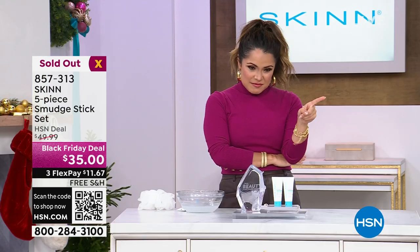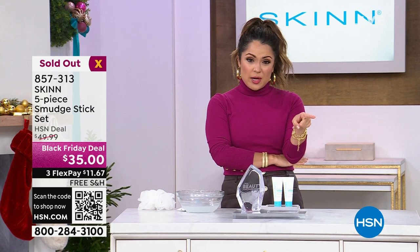The smudge sticks have sold out — congratulations. But there is another pack on hsn.com with the brazen and azure options.